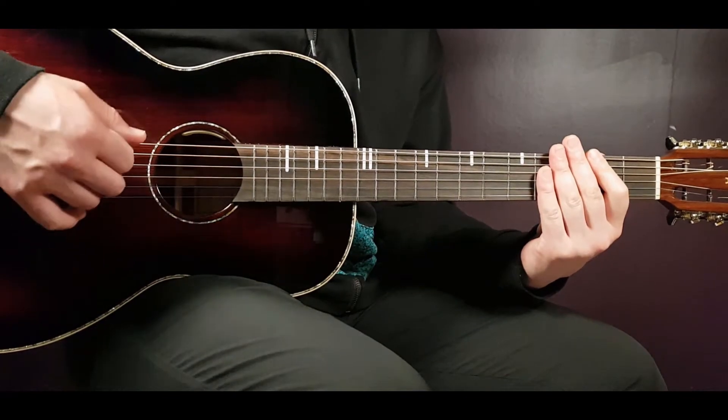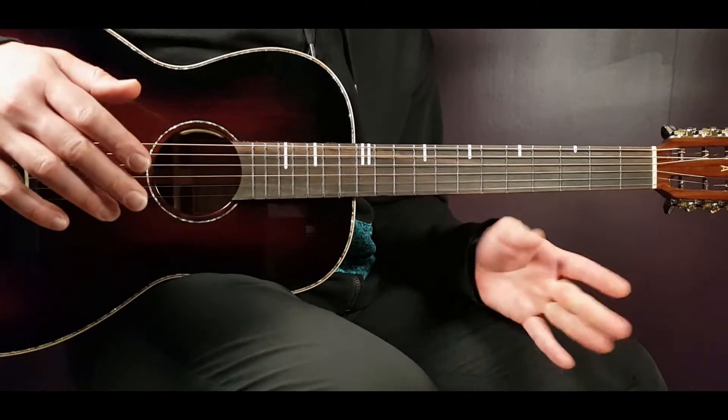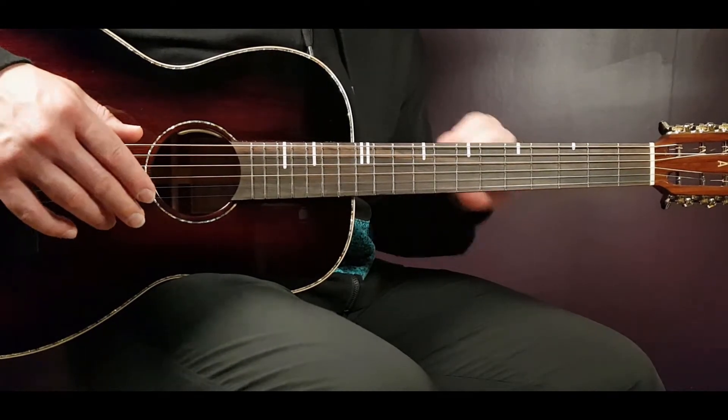We need to learn six different chords and a cool intro, so let's start. First off, we don't need any capo here, so we're just good to start.